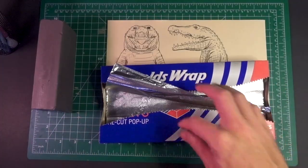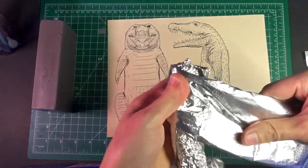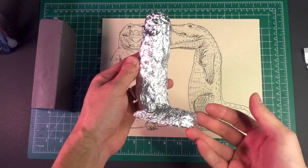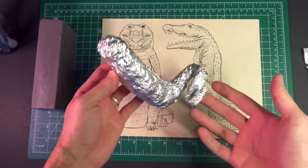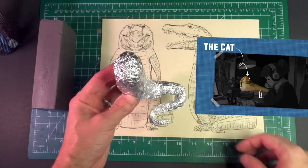But before we dive into this grey mess, I needed to make an aluminum cucumber to serve as the crock's core. All done! Just kidding. But once the core was complete, it looked like this — which makes this the second time in recent memory that I've made something that resembled Jabba the Hutt.